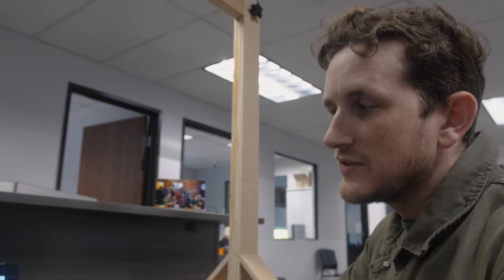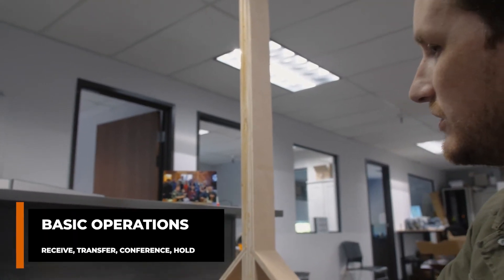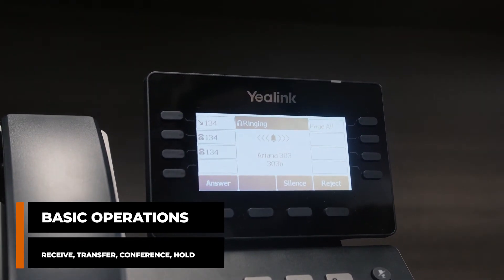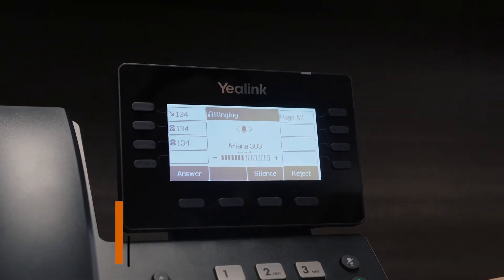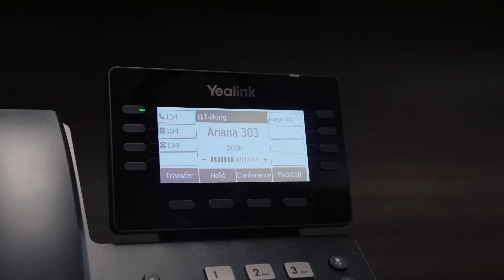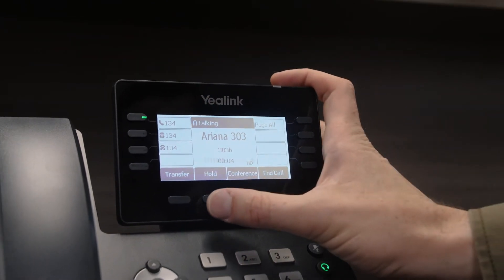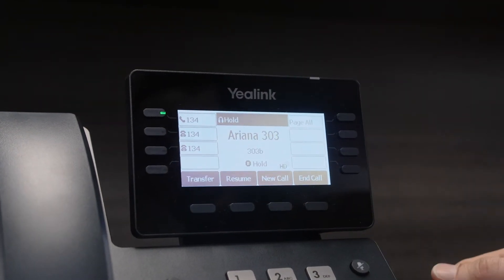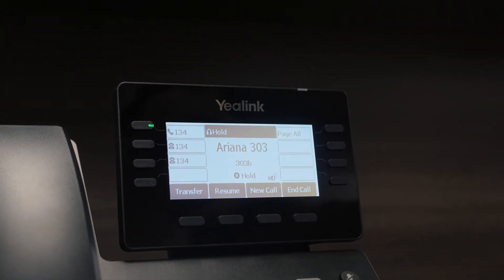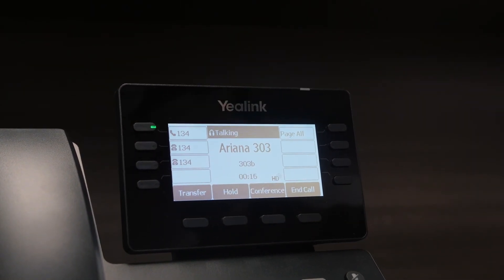Next, let's go ahead and do some basic phone operations. We're going to receive a call, transfer a call, and try a conference too — maybe even hold. Since we got our headset connected, we can just answer by answering on our headset. To put someone on hold, all we do is press hold. It'll show that the call is on hold, show who it is, and show that their line is now blinking. We can get back to the call by pressing resume.